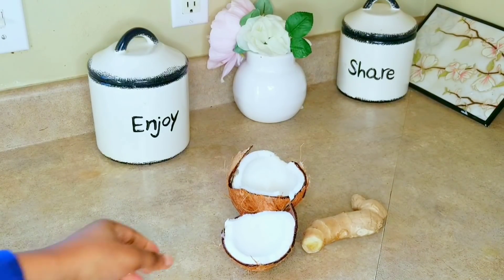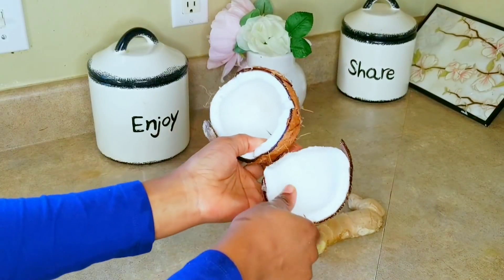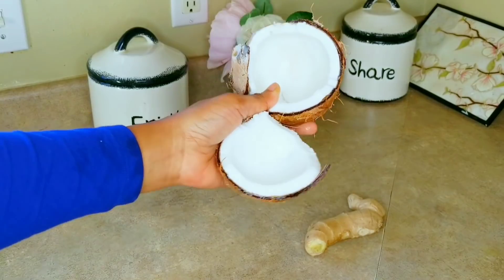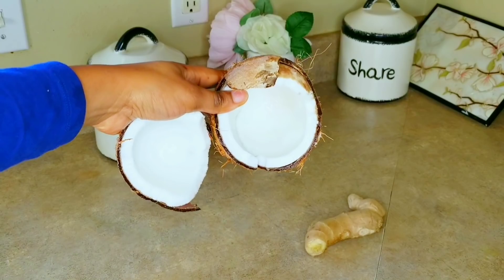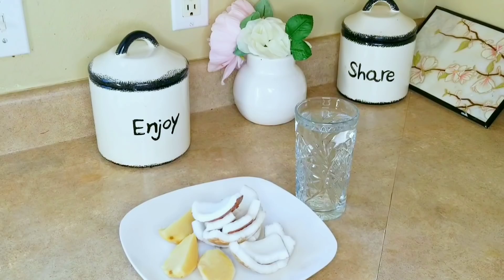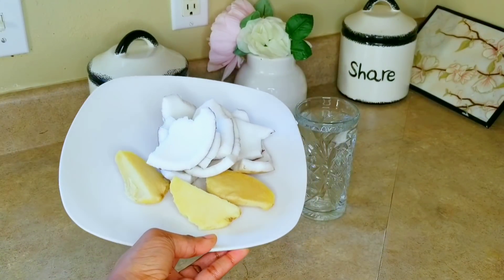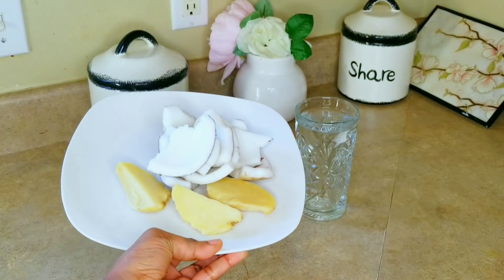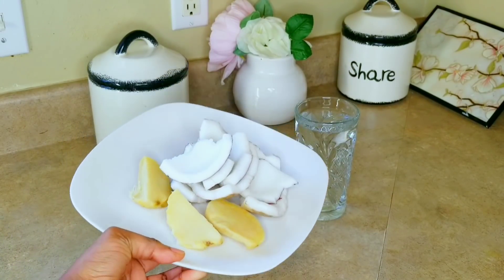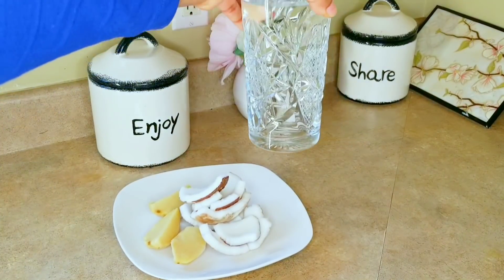The first thing you want to do is prep your coconut — break it and get the coconut out of the shell. Go ahead and break your coconut, prep it, wash and clean it, and cut it into little pieces. Do the same for your ginger — prep and cut your ginger the same way.